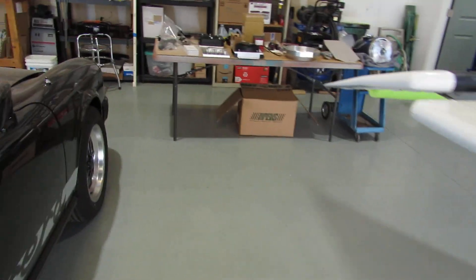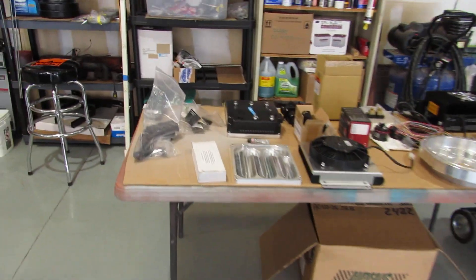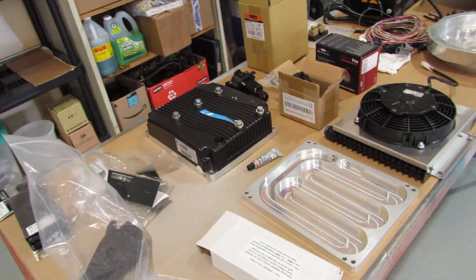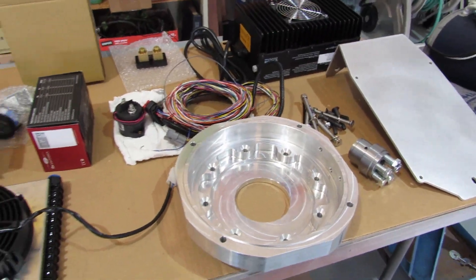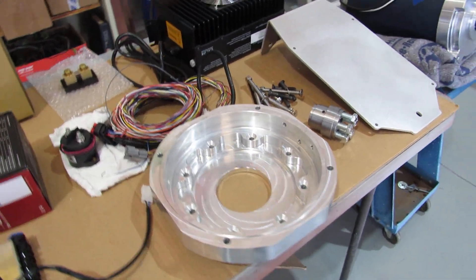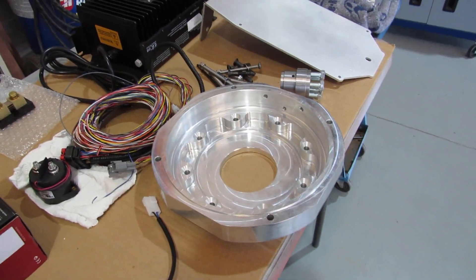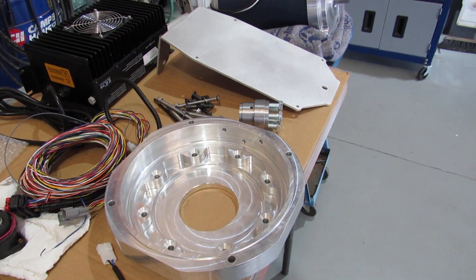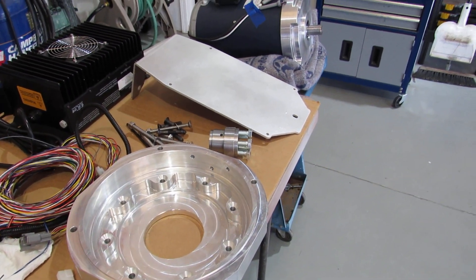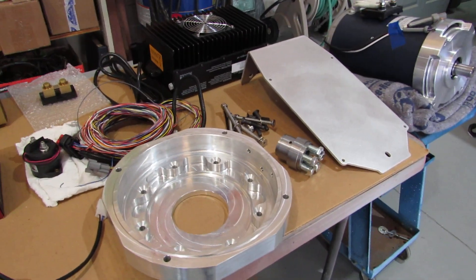I'm going to need to reuse the clutch pressure plate, disc, and flywheel — they all look to be in pretty good shape. I've kind of laid out all the components we have so far. I have to say I'm really impressed with the quality of the EV West products — thumbs up to them. Everything has been really top notch. It's expensive but it seems to be worth it.